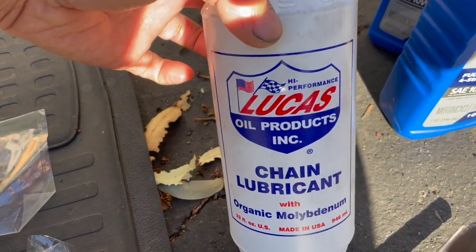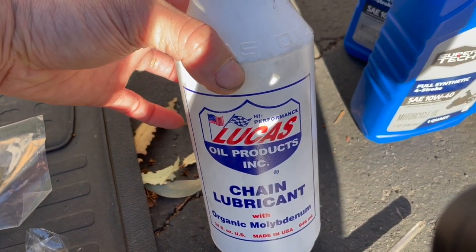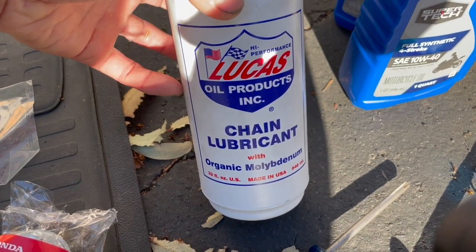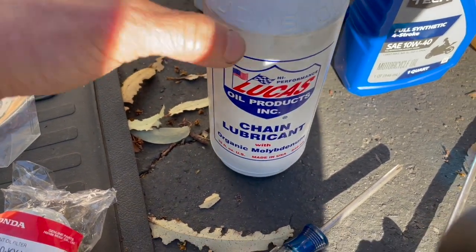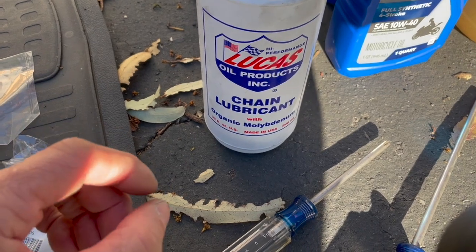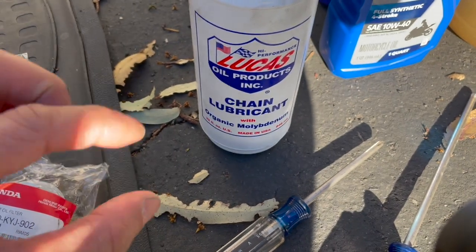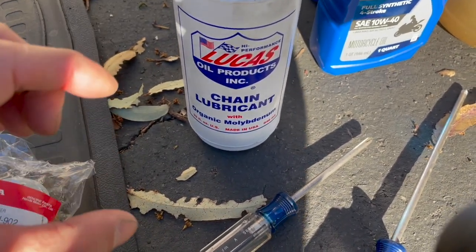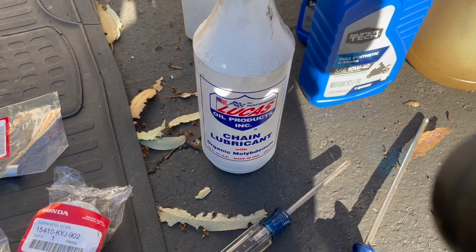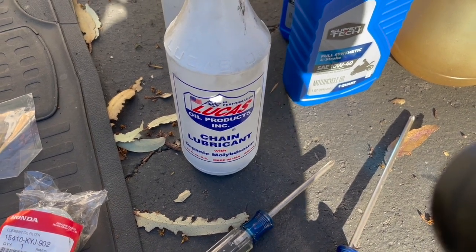For chain oil, I used to use gear oil — like 75-90 or 90-140, some really thick stuff — but this Lucas chain oil is even thicker and it's tacky. It's like chainsaw oil: when you spread your fingers apart, a string of oil still connects them. It clings on better and doesn't fling off as easily.